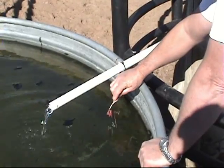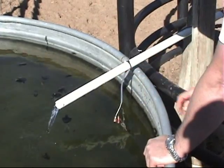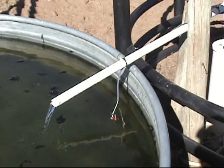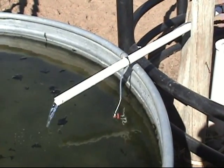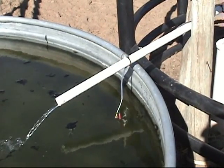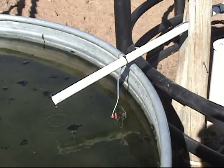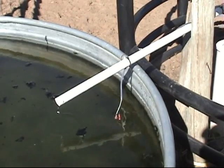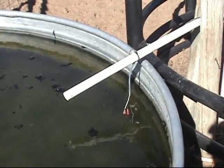We are now going to demonstrate how simple it is to use the ALC-1275. As you can see, this pump is running. We're going to put the leads in the water, and there should be an 8 to 10 second delay before the pump turns off. As you can see, it has shut off. The pump has quit, and the stream is fading away, and now completely quit. That is how simple it is to use our ALC-1275 electronic water level controller, or electronic tank level controller.